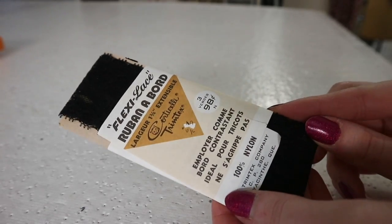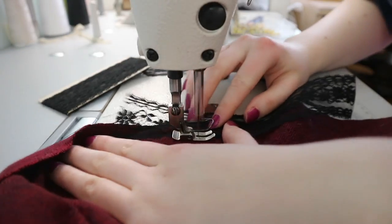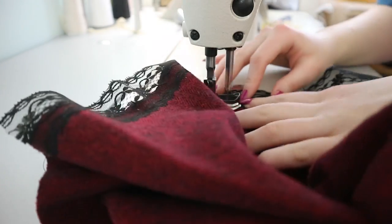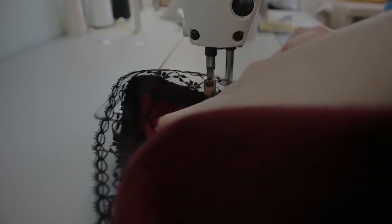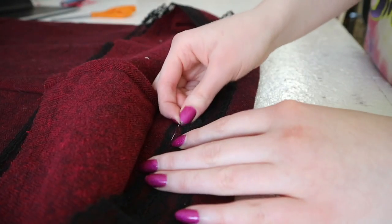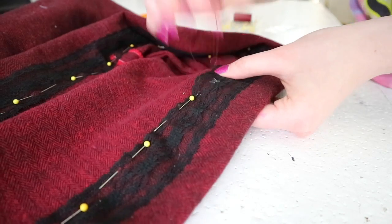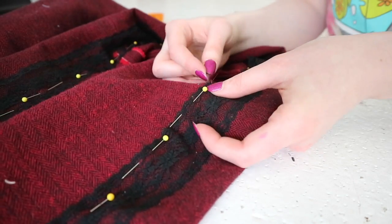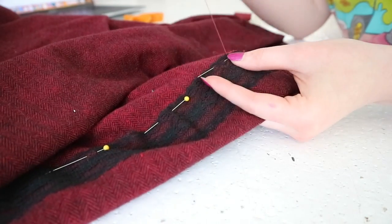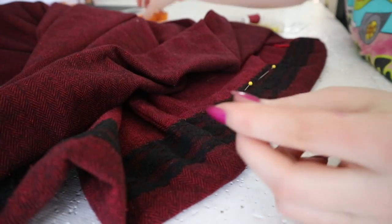Now I'm using some vintage hem binding — look at that retro font, how very appropriate for a 60s dress. And once again following their hemming instructions, which involve topstitching binding to the right side, then turning it inward by an even width and slip stitching it down. Their instructions also specified to hang the garment for several days prior to hemming, since the side seams are cut on the bias and will likely drop slightly. I did that off camera and trimmed the hem to an even length before hemming. Then the hem was ironed and my ensemble was done.